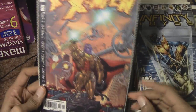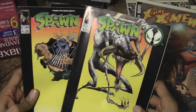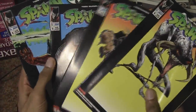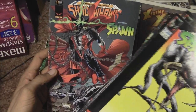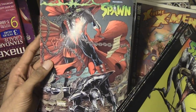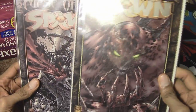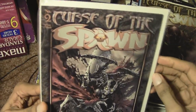Continuing on — Extreme X-Men. These are the Spawn comics that actually came with the action figures when the Spawn action figure line was first coming out, in the late 90s. I remember when I first saw those McFarlane Toys — I had to collect them, and each toy came with its own comic book. That's how I got into Spawn. This is Spawn fighting one of the Shadowhawk characters. Another one that came with the action figure, Curse of the Spawn.